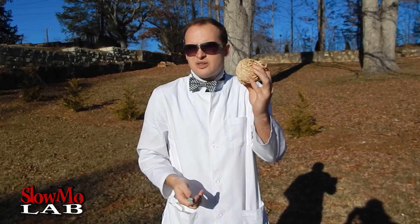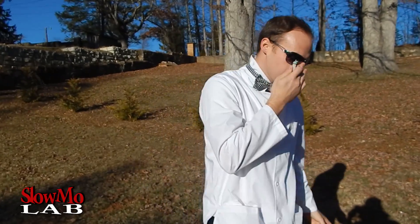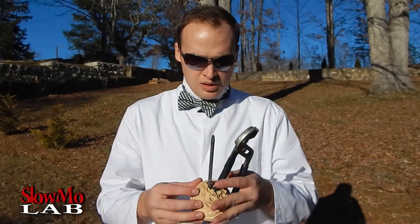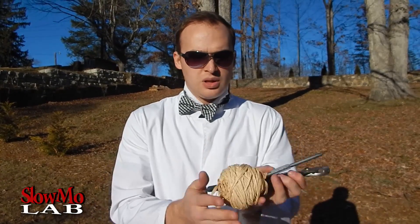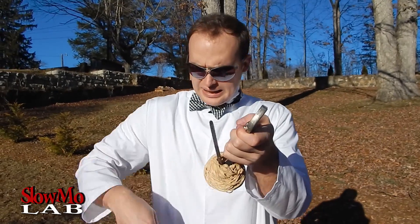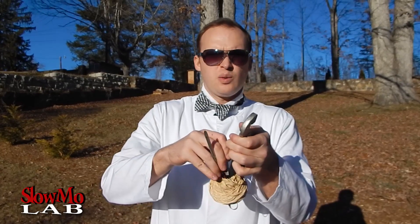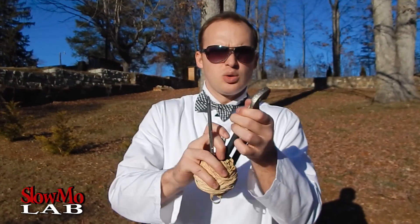Let's try it and we will film it in slow motion so we know exactly what's happening. So what I am going to do is put two rods through it — I actually used my pliers — and I am going to make a hole in it, put the firecracker in it, and we will just light it up and see what happens. Let's do it!